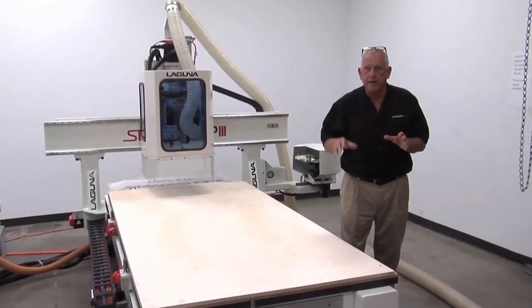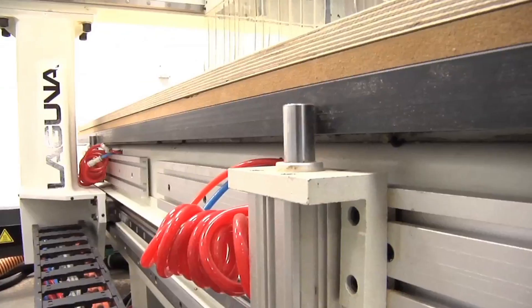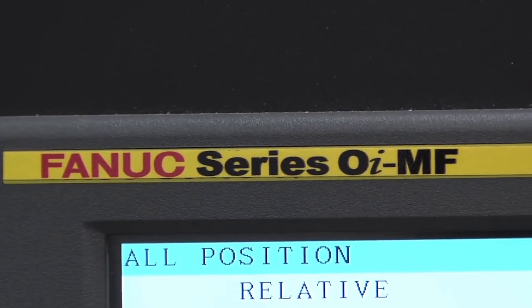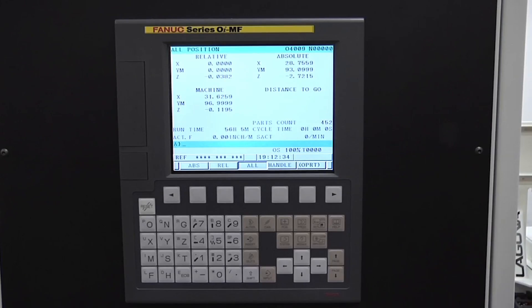The Laguna Smart Shop 3 has the Laguna Universal six-zone vacuum table and part locator pins, which come standard. As we've looked at the features of the Laguna Smart Shop 3, I've saved the best for last — and that's the FANUC machine control. This is a FANUC Zero-I Model F controller.